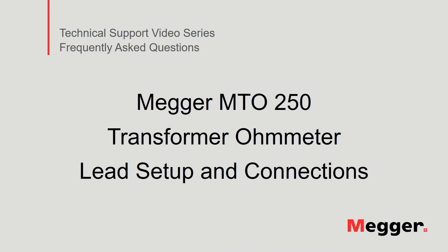Hello and welcome to Megur's technical support video series Frequently Asked Questions. In this video we will review the lead setup and connections to the Megur MTO-250 transformer ohmmeter. Let's get started.